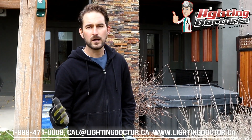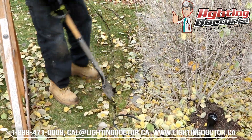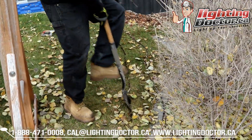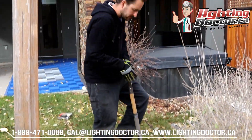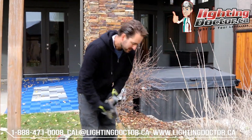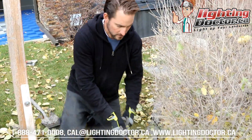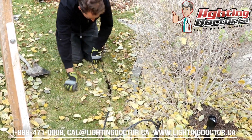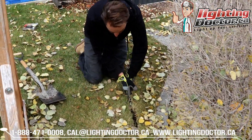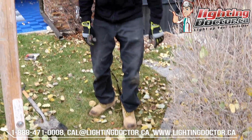Burying wire in the grass is basically the same idea. Still using my flat-ended shovel, I just go around and make a little slit in the grass and lift that grass up. You only need to get the wire deep enough so it doesn't get hit with an aerator or cut if you're doing any work. Once I've made my slit, I take my wire, lift up the grass, and push the wire all the way down as deep as I can get it. Then you stomp over it and you can barely even tell we were there.